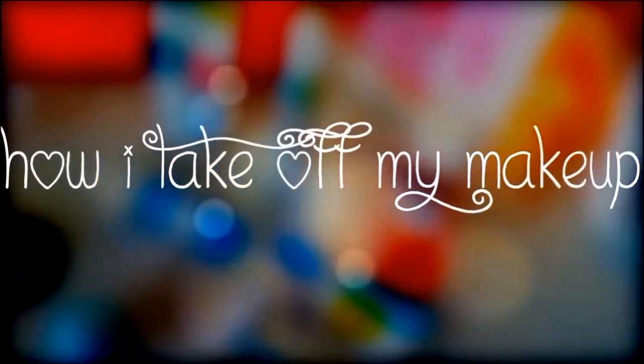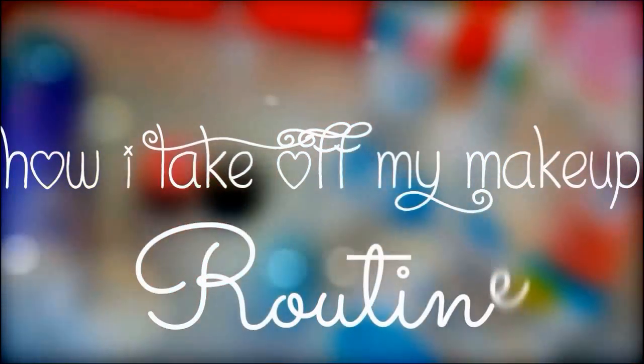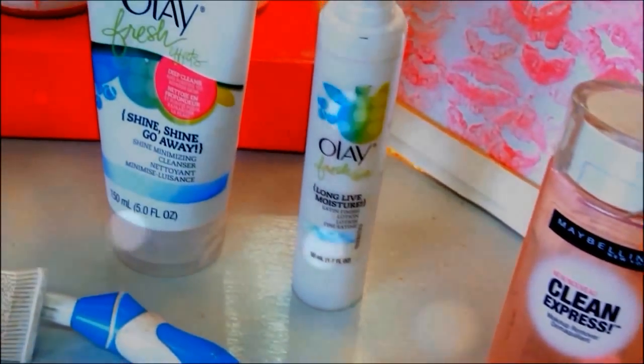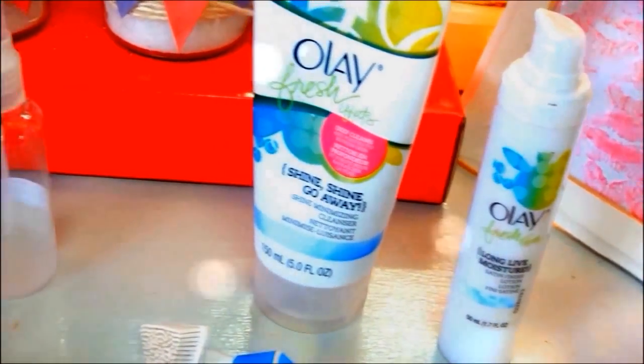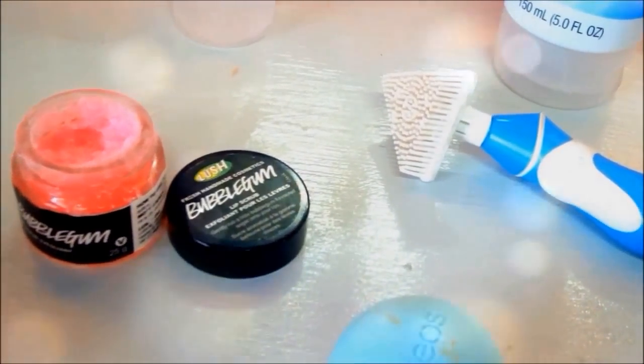Hi guys, welcome back to my channel. So today I'm going to show you how I take off my makeup, and it's a routine that I've been using every single day. It's very simple and I just love to take off my makeup after a long day, because cleaning your face is critical if you want really great skin. So here is my routine, I hope you guys enjoy it and let's get started.